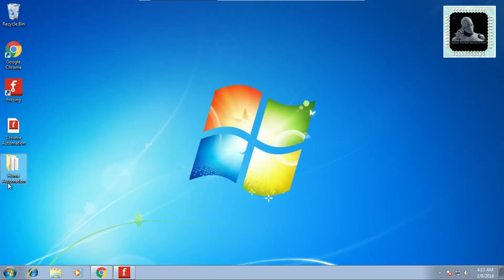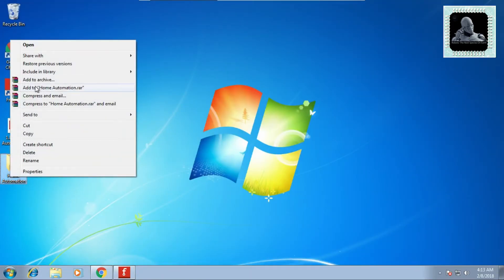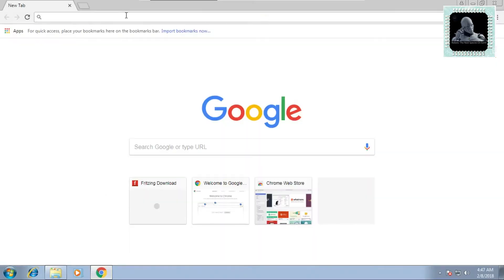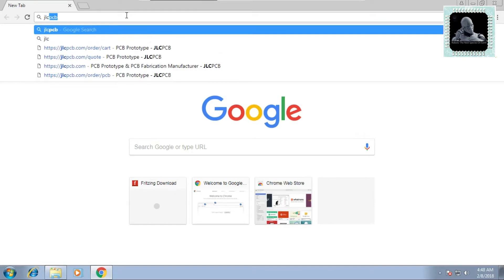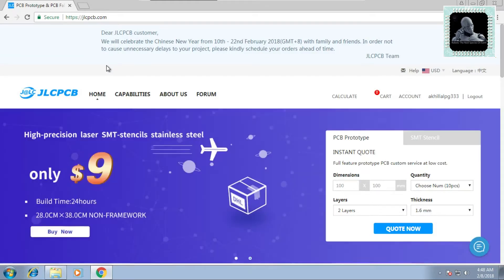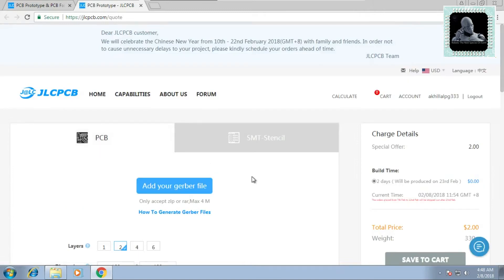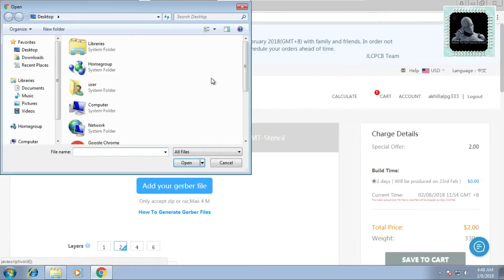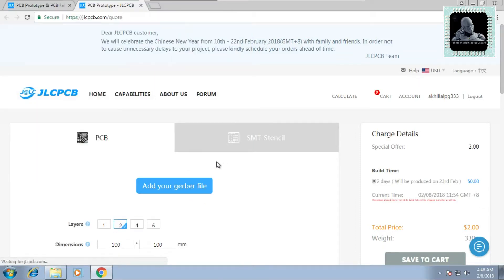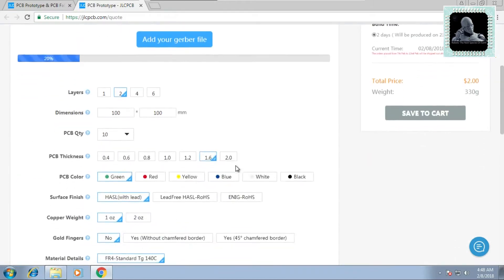Now compress the folder into a ZIP format using any zipping software. Open JLCPCB.com in your web browser and go to PCB Prototype. Give the dimension, quantity, number of layers, and thickness of the board, then click on Quote. Now click on Add Your Gerber File and upload the ZIP folder that we created earlier. You can leave all other parameters as default.